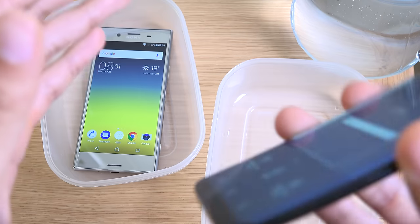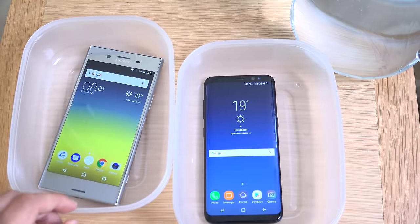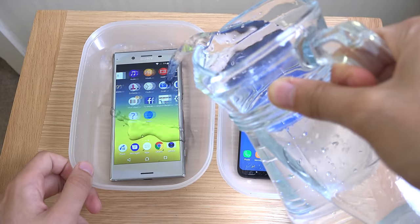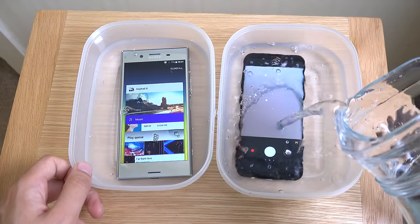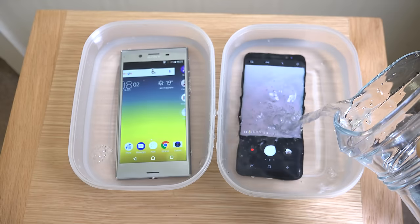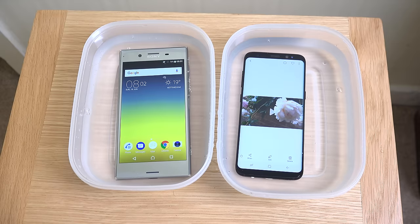So I'll just show you this as well — you can see no covers or anything on the Samsung, which is nice. So let's put them both in and zoom out a little bit. You can see we do have a jug of water here and we're just going to pour it in on both of them.